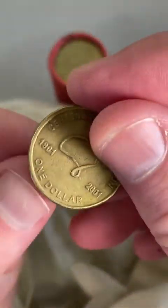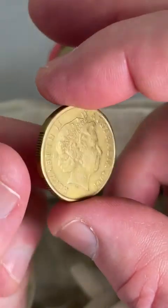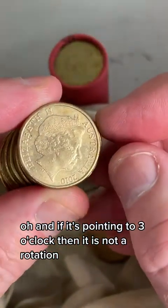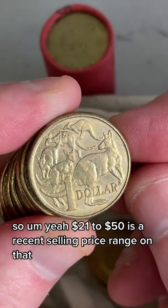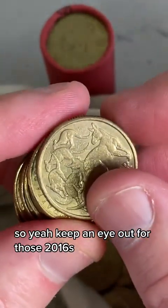Let's see what we've got here. Hold it at the top and the bottom, give it a twirl around. If it's pointing to three o'clock then it is not a rotation, but if it's not pointing to there, then it is. $21 to $50 is a recent selling price range on that, so keep an eye out for those.